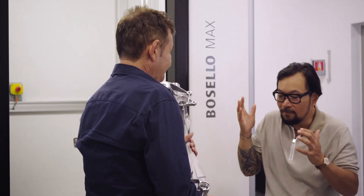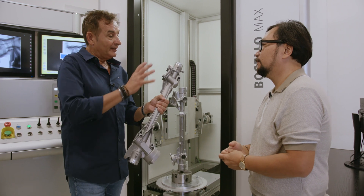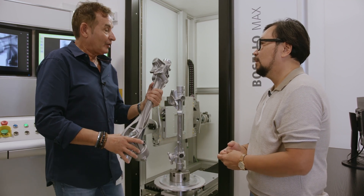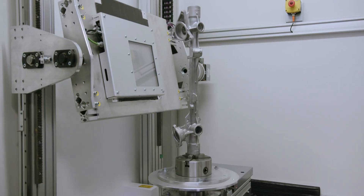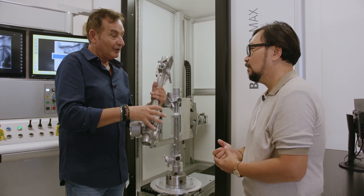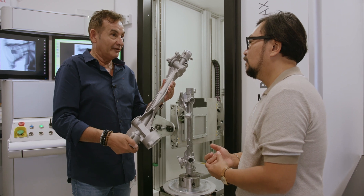Why would you take multiple shots and not just one? The reason is that the detector is not big enough to fit the part in one shot. Also, for better checking you need to tilt at different angles and positions, and some areas are more critical than others so you need specific shots on those areas. Approximately seven, eight, or maximum ten shots to check the full part.